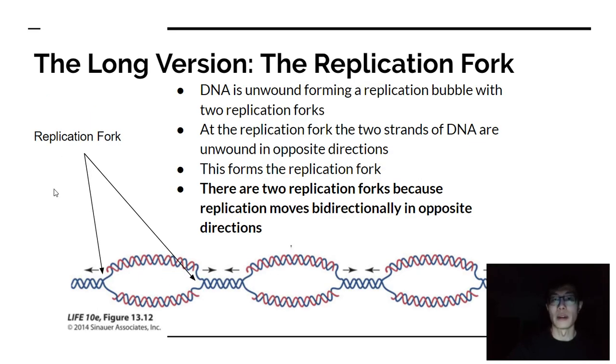At the actual replication area, a bubble forms after the complex starts replicating. DNA is unwound, forming that bubble, along with two replication forks. At the replication fork, the two strands of DNA are unwound in opposite directions. There are two replication forks because replication moves bidirectionally — one complex going one way, another going the other way.